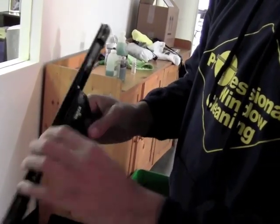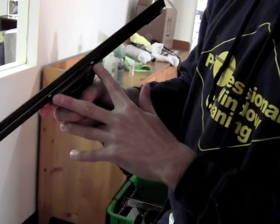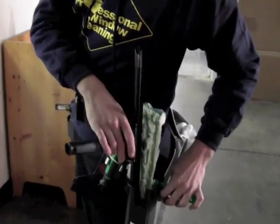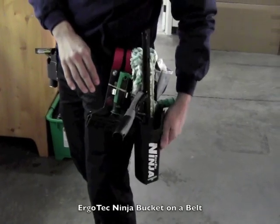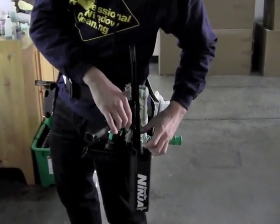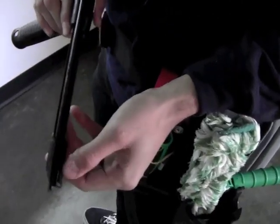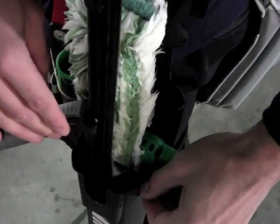It has these two little ninja stars here to make sure you're in the middle, and then it has two little emblems here on the other side. I've got the ErgoTech Ninja Unger bucket on a belt. The green Unger bucket on a belt is a little bit smaller, so they had to make a new bucket so that you can fit your squeegee in there easily.